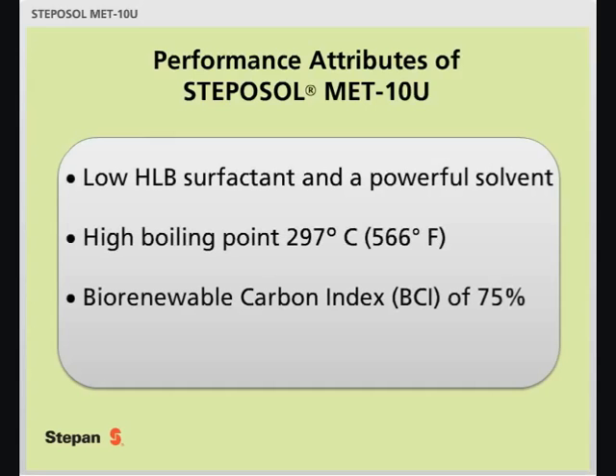Here are some key attributes of Stepasol Metin-U. It has characteristics of a low-HLB surfactant and a powerful solvent. It has a high boiling point of 297 degrees centigrade, resulting in classification as a non-VOC in many geographies and markets. It is derived from renewable feedstock with a BCI of 75%.